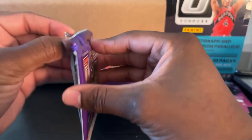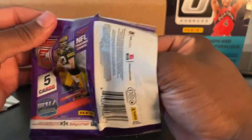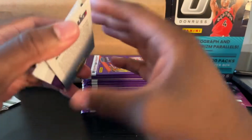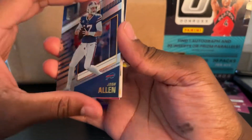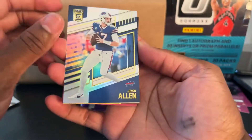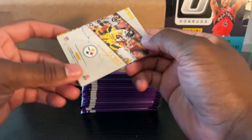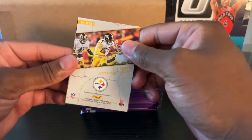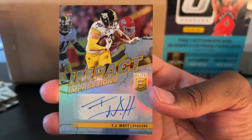I don't even know who these players are, but I like it better than NBA Donruss just because it has different variations. Ooh — Josh Allen! That crap we have for NBA Donruss doesn't compare. Oh, I thought that was Chase Claypool but it's TJ Watt — I know he's good. Another auto! It's a TJ Watt auto! I thought I was going to get one auto.